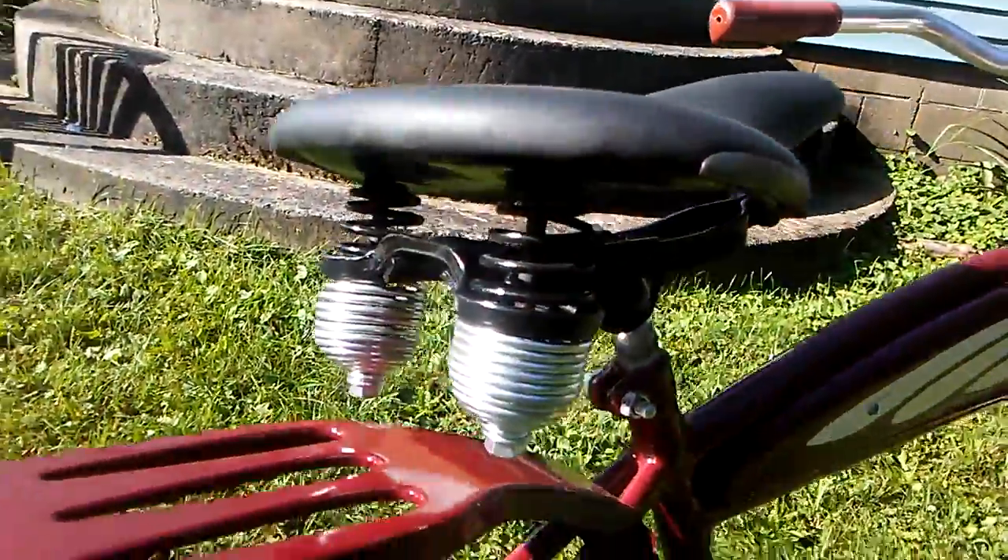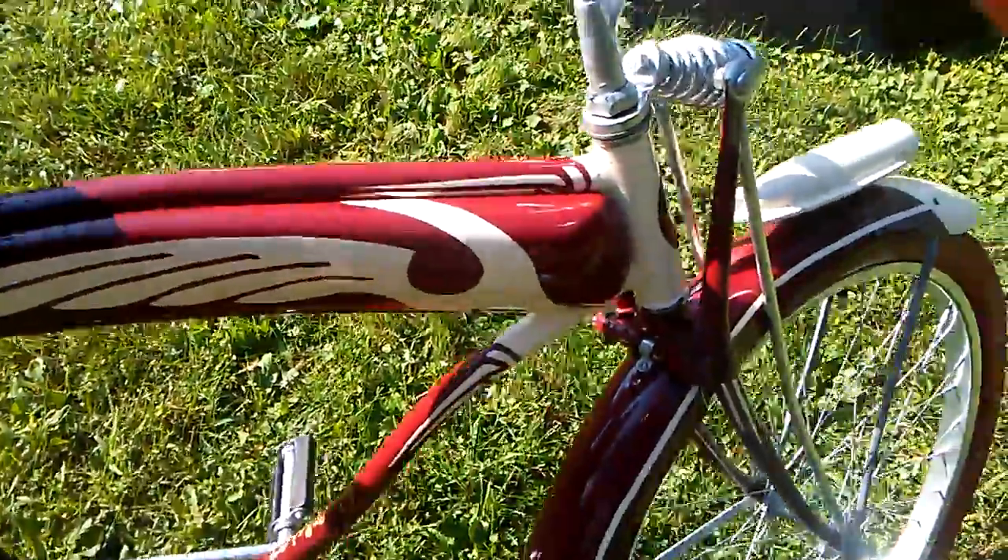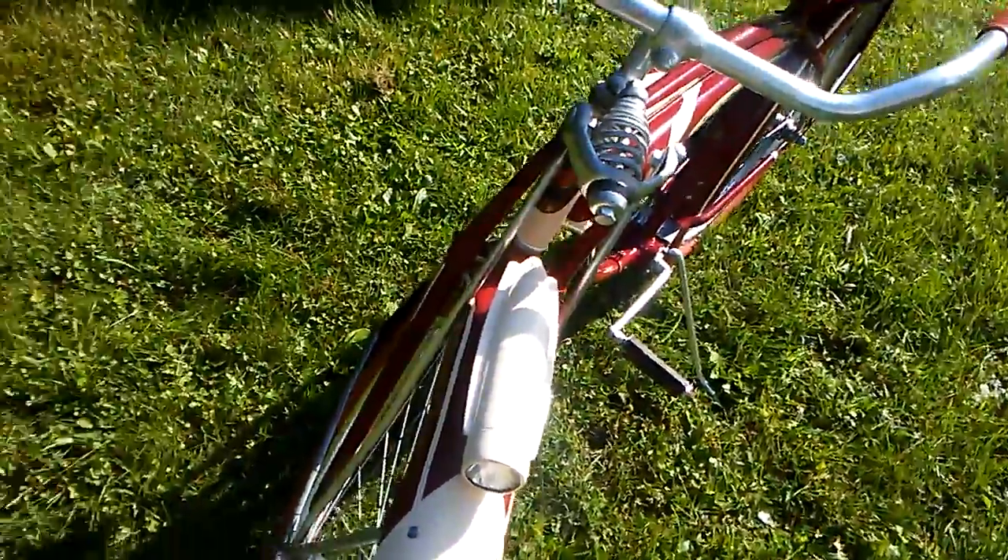The seat cost me quite a bit just to do that. The light works — that's a reproduction light. I do have the proper light inside the house.